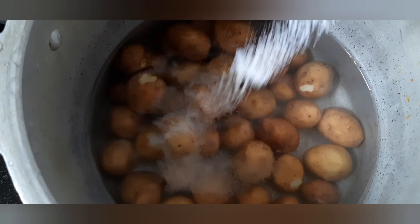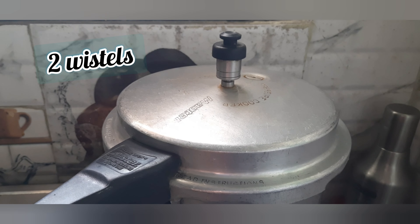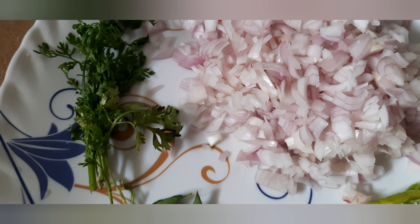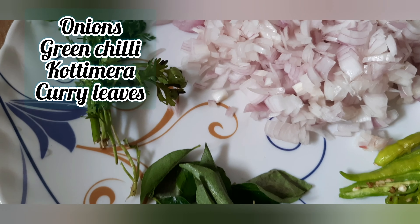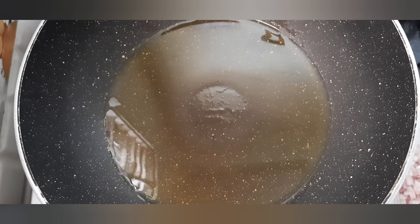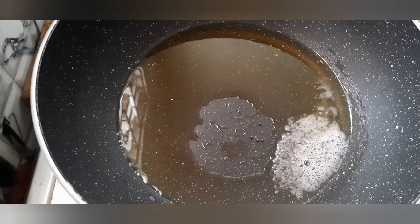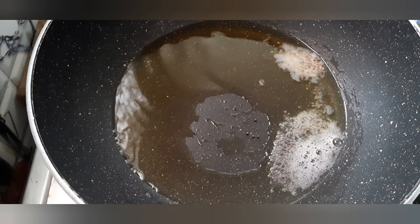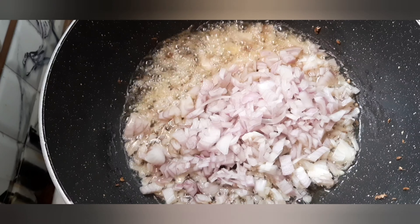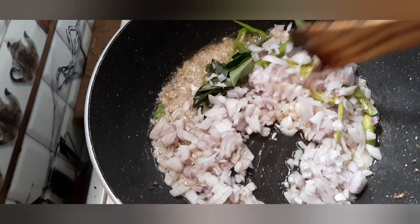Now, put it in the soup and put it in the bowl. Now, add a plate to a plate and add a plate to a plate. Now, add a plate to a plate and add a plate and add a plate.